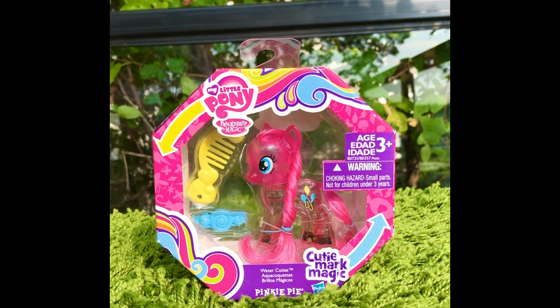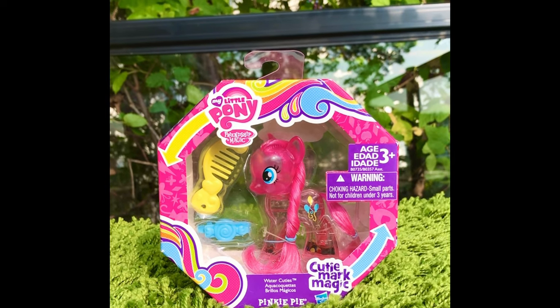Hi, this is Canterlot Magic! Super excited to see all G4 fans here.